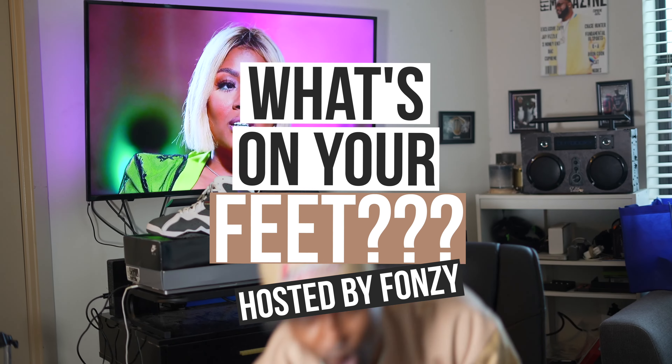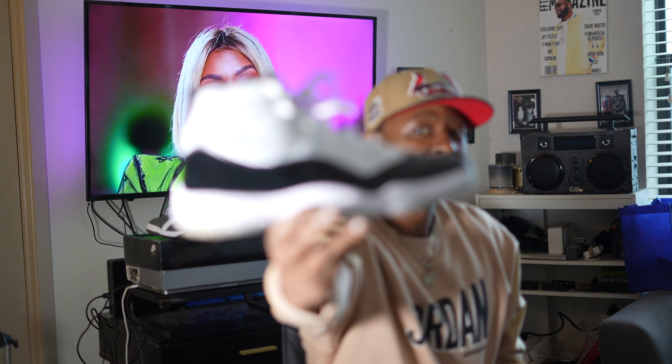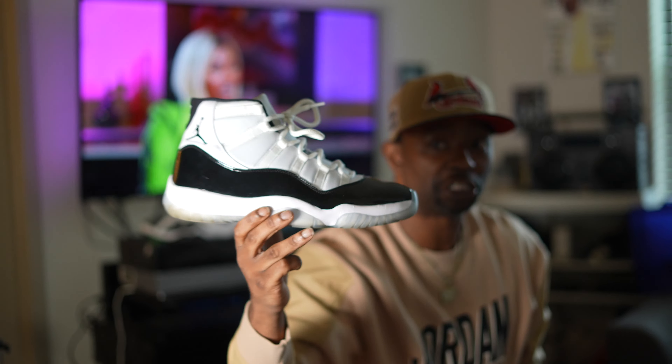These joints did drop today, April 8th. What's on my feet today? Bam — them Concords, the Jordan 11 Concords, the 2018 version. Shout out to those. I got them on my feet today with the Jordan outfit, and the St. Louis Cardinals World Championship — we dripping on.